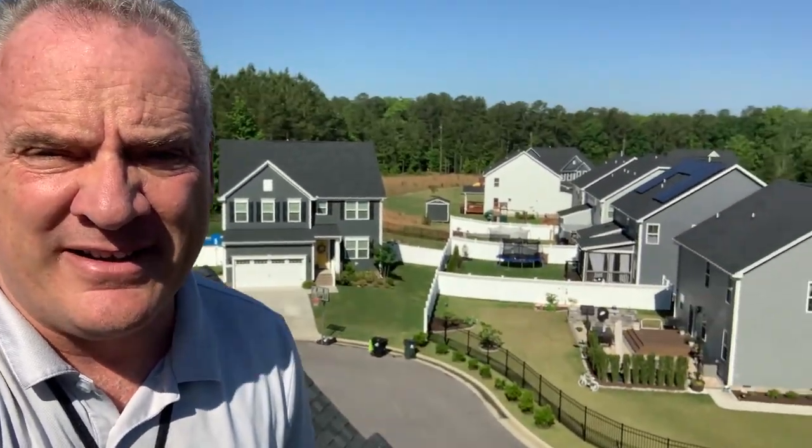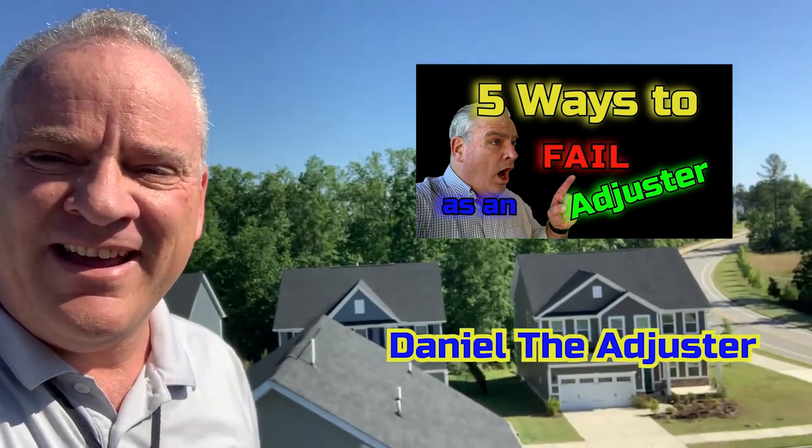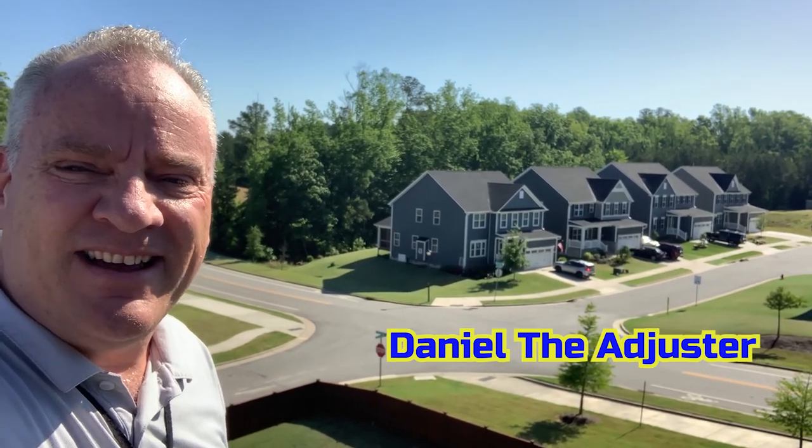We had some gutter damage, so we're definitely going to get that added to it as well. And great Carolina skies — make sure you check it out, guys. Daniel the Adjuster, coming to you live on another roof. See ya.